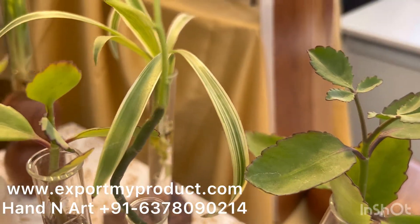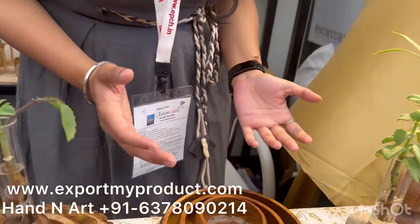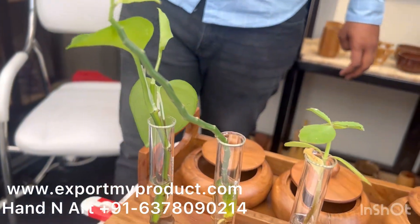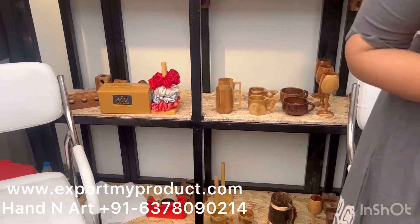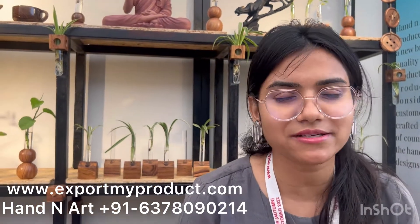These are all indoor plants, so you can put them on your laptop table or work desk in your room. These plants provide oxygen and have a positive energy — you can feel it. These are all air-purifying. They come in various sizes and shapes and can be customized as well.